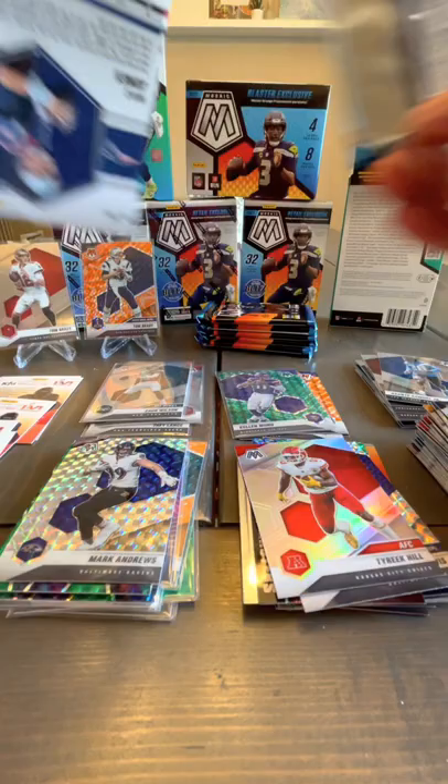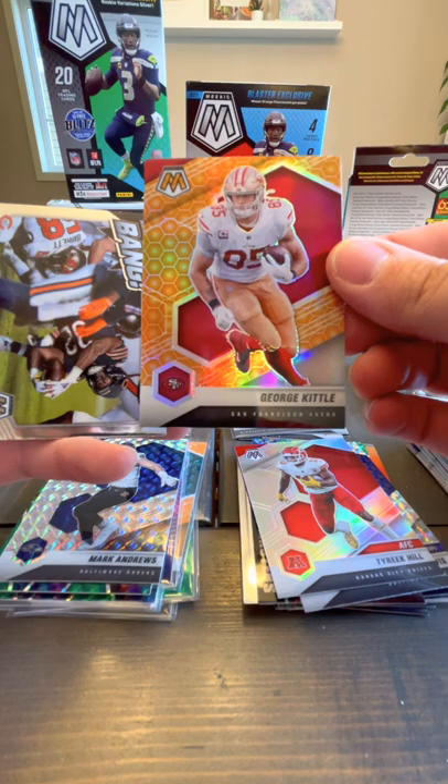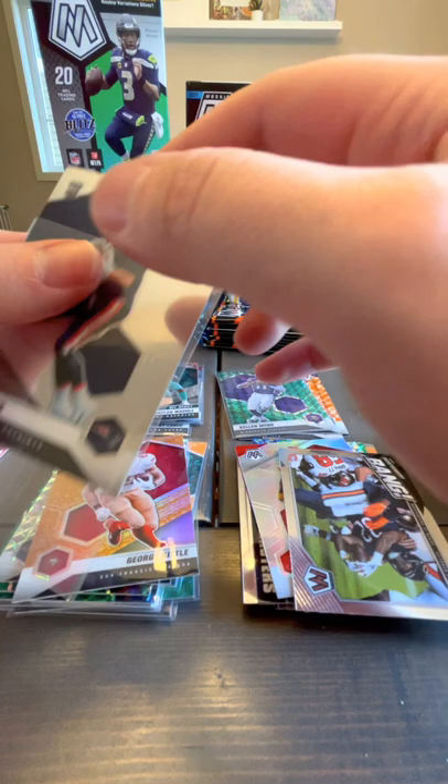Jalen Waddle — he's a nice rookie, sleeve him up. Oh, Honeycomb! Orange Honeycomb. I've seen those on eBay — they seemed hard to find, so we'll sleeve that one up. Don't know if these Bangs are hard to find, but love seeing my boy Mac Jones.